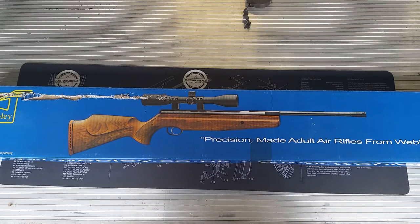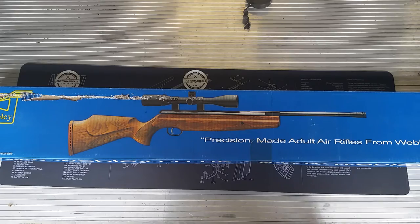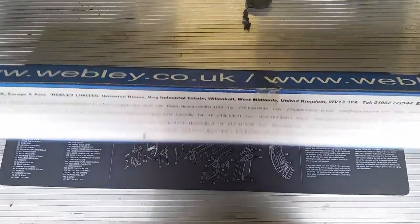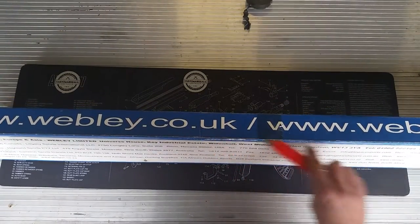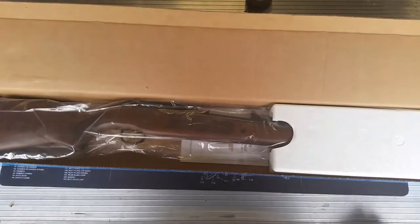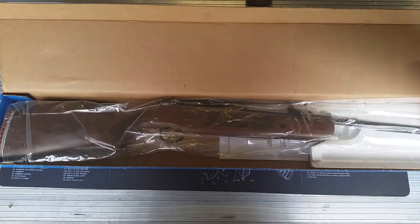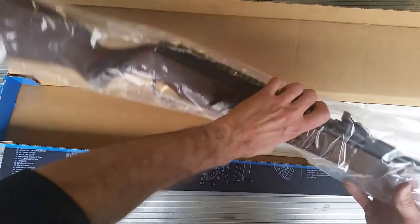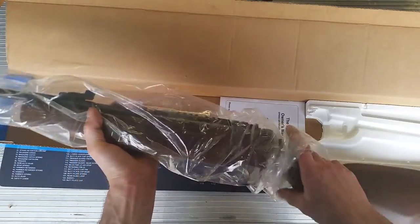I just got back from the gun shop and I picked up this shop-soiled Webley. It's a Webley Stingray. We'll have a quick look. I think this is one of the Turkish made ones, probably made by Hatsan. By the looks of it, it looks very much like a Hatsan.